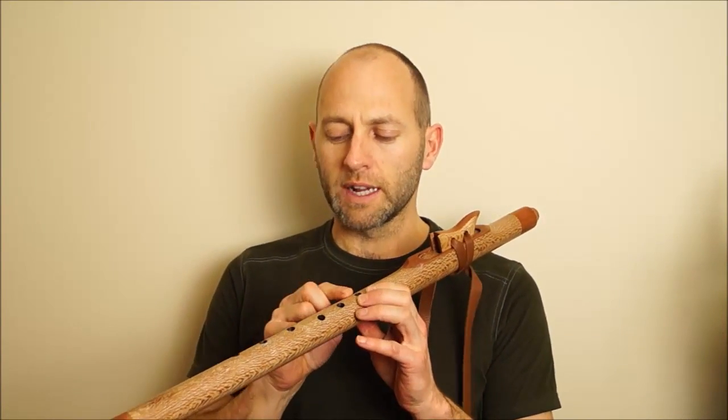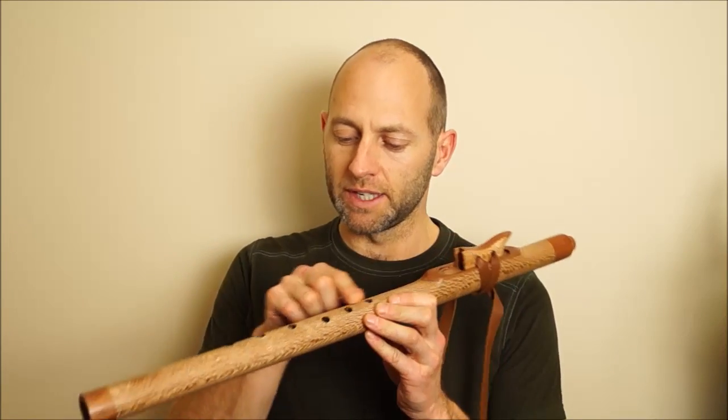It's got a beautiful tone, clear, easy to play, lovely resonance, offset finger holes to the left and the right for easy playing.